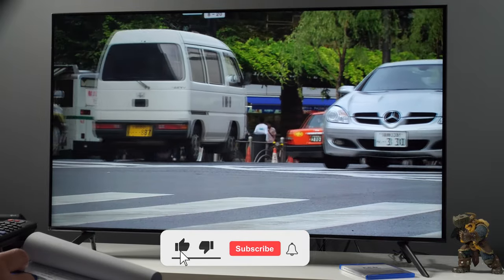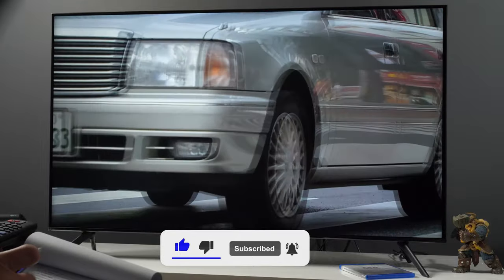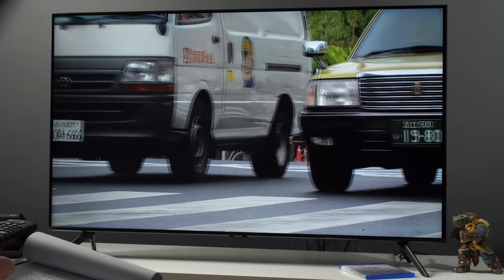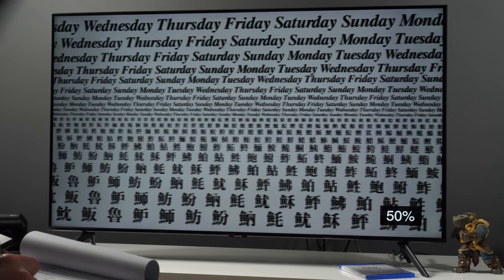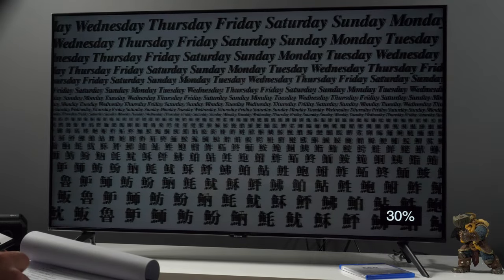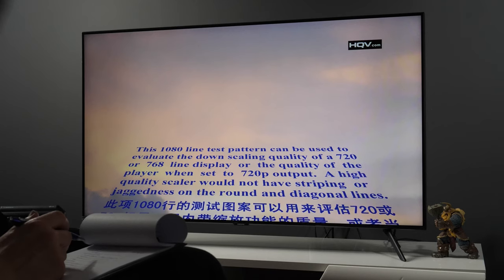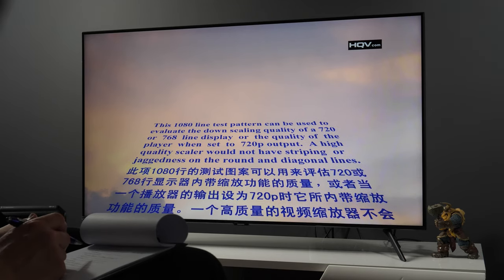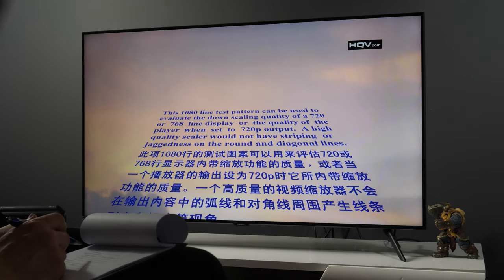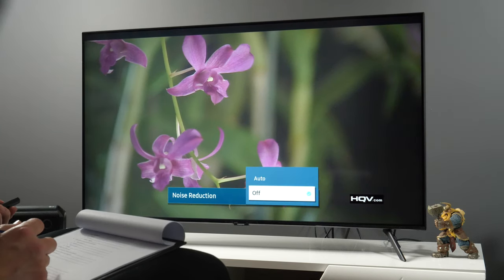Since the TV is using a 60Hz panel, motion blur is present, but it is on the same level as seen in previous years. It is not distracting when watching movies, but for sports content on a big screen you should look at models with 120Hz panels if you want a sharper image. The Crystal 4K processor works the same as last year — upscaling of standard and HD content is well done, handling of interlaced signals is great, and noise reduction is effective.